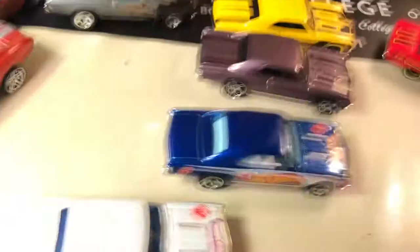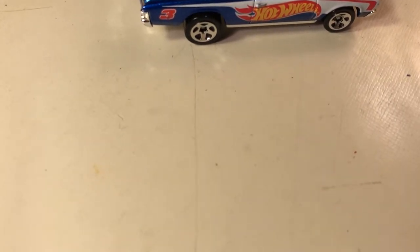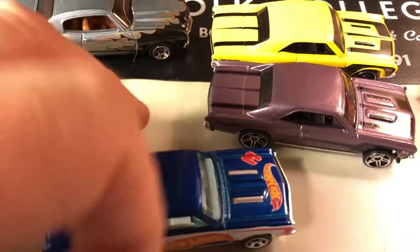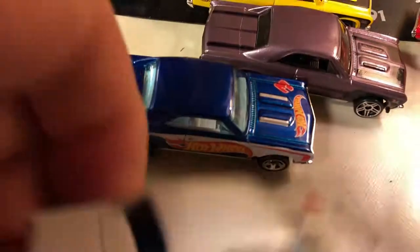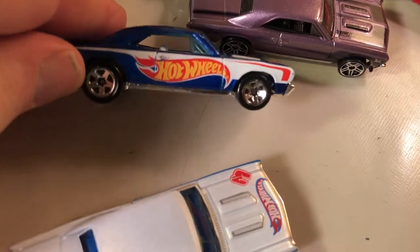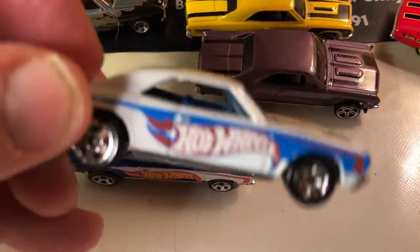Same thing probably for these two. The white one is J11 — I think it's D11 — and the blue one is C47. White one is D11, blue is C47 — same tampo. I really like the blue one because I like the Hot Wheels logo in white on the darker blue more than the white with the lighter blue.